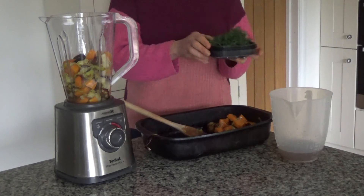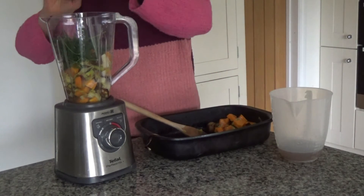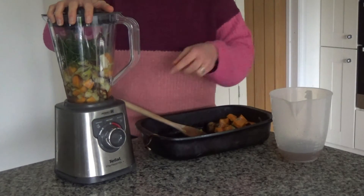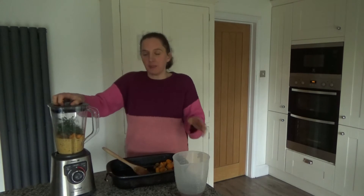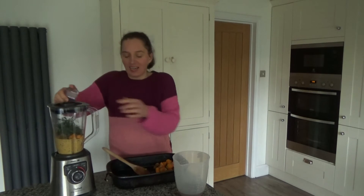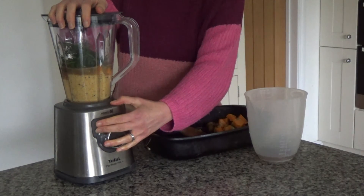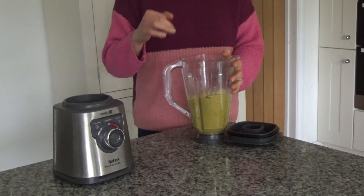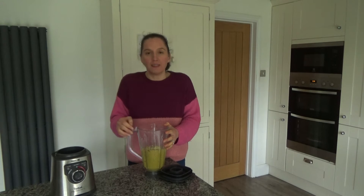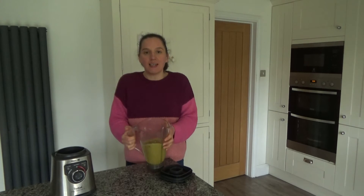I'm also going to add some dill — I've got some fresh dill from the supermarket, which gives it a really nice flavour. Now I'm going to blend all of these ingredients together. I've noticed it's quite a thick sauce, so I'm going to add a little bit more stock and blend again. I've blended it to a consistency I like — if you want it thinner, just add a little bit more stock as you blend. That's the sauce for the rice done, and now I'm going to cook my rice.